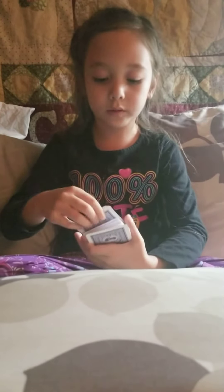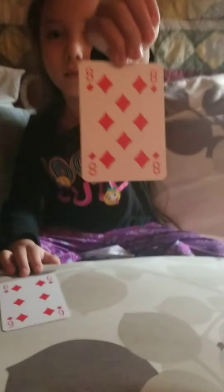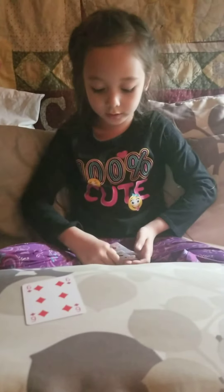Okay. Now I'm going to put two cards up here. So, is this your card? Yes. So I'm not going to tell you the secrets, because that's what a real magician does.